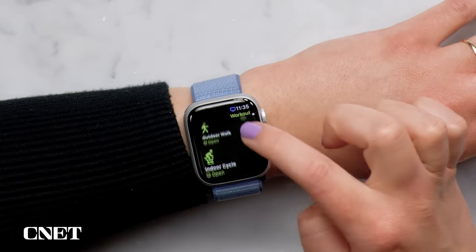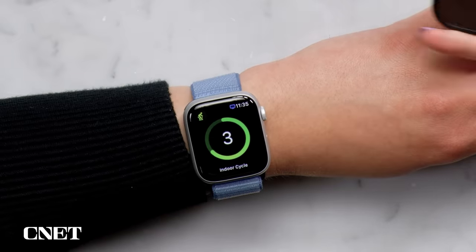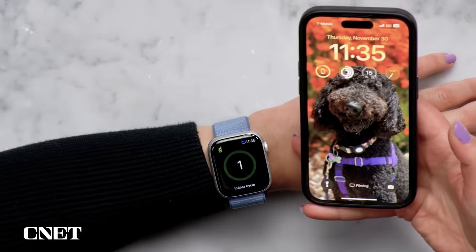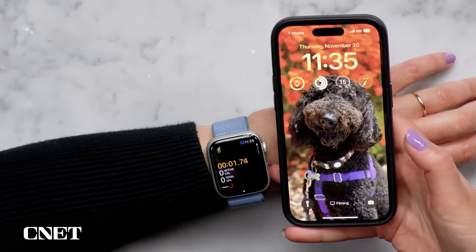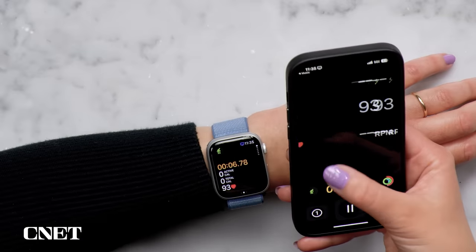If you're a cyclist, your iPhone can act as a bike computer. Just start an indoor or outdoor cycling workout from the watch, and then on your iPhone you'll see this activity pop up on your screen. Tap it and you'll see all of your workout metrics front and center on the big screen, so you can put your phone on the handlebars and ride a bit safer.